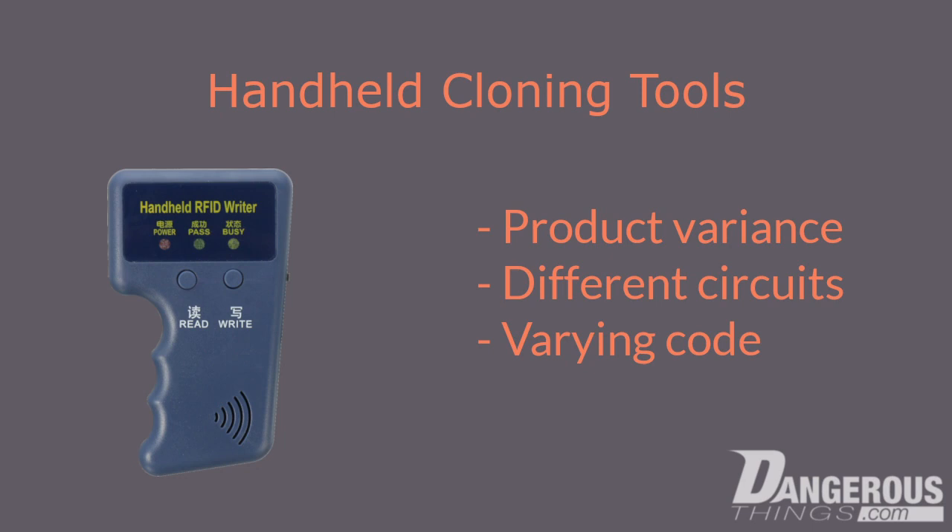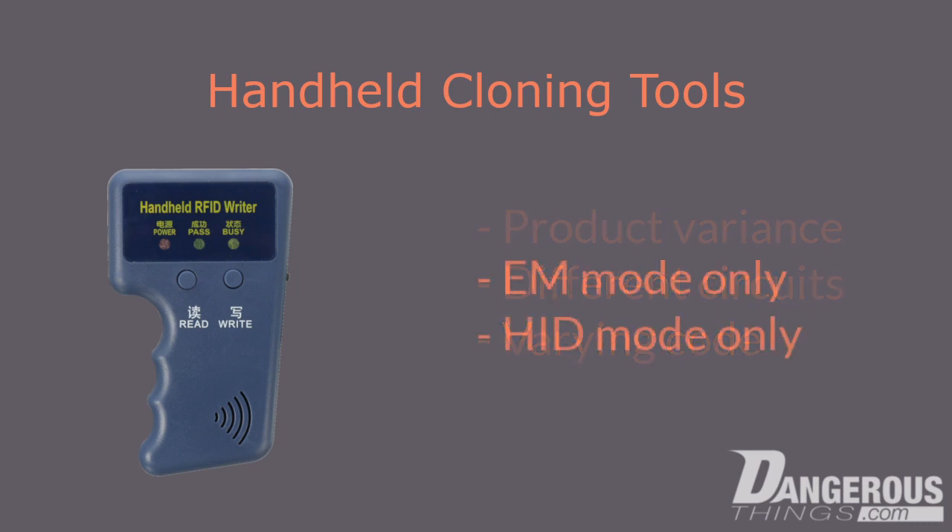Typically, the major problem with these Blue Cloners is that they only copy one type of device — usually either EM mode or HID mode devices — meaning you can only copy one type of source chip to your implant.